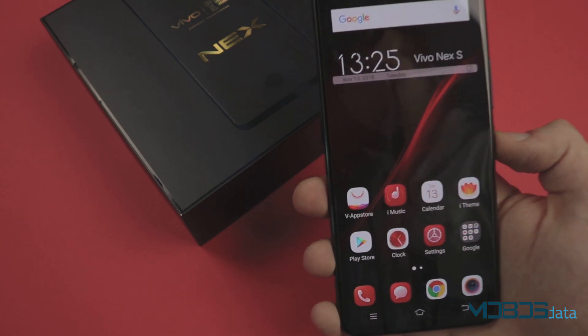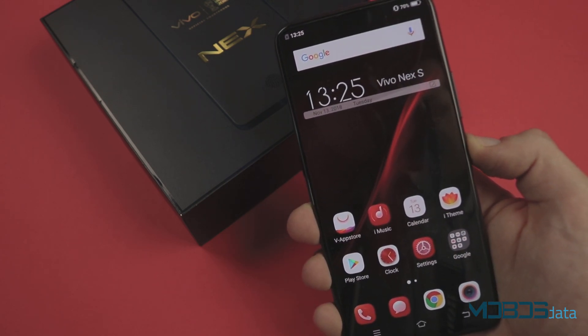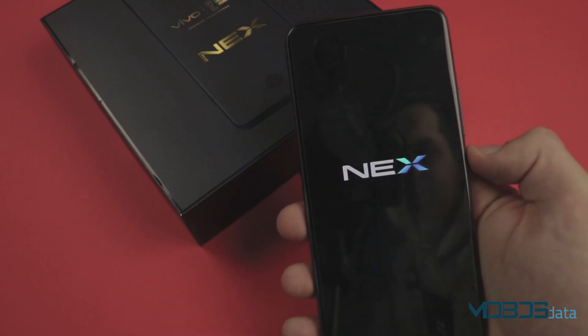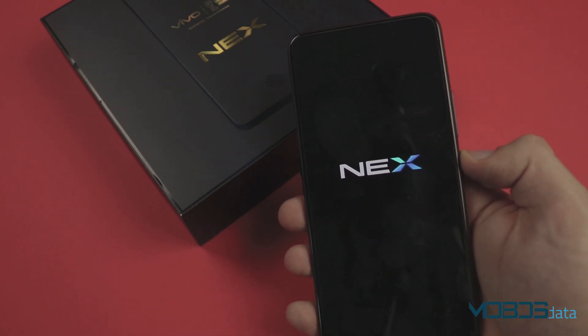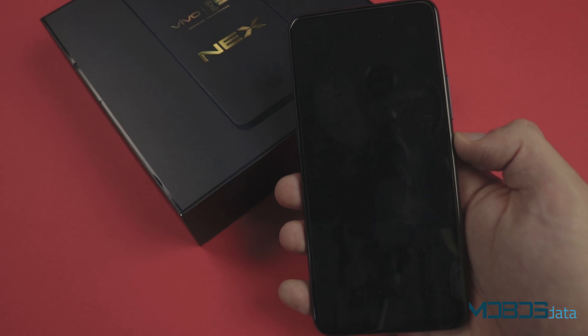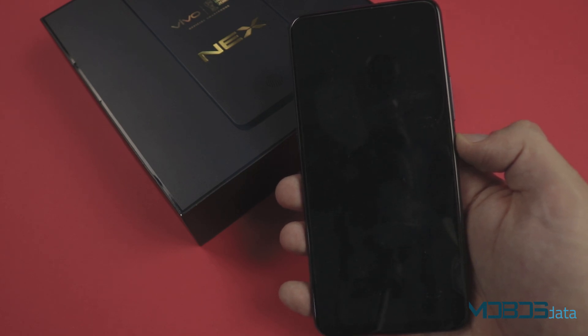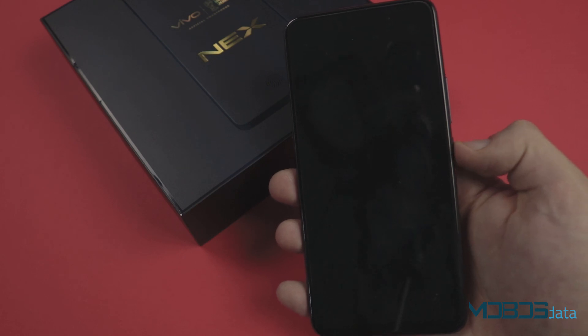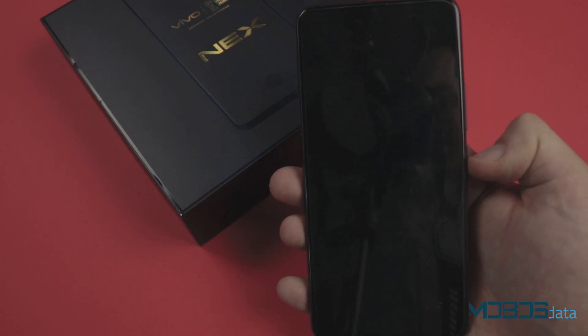In order to perform the hard reset of the Vivo NEX-S, we first need to power it off. Once it's powered off, make sure to press the power button and the volume up button at the same time.